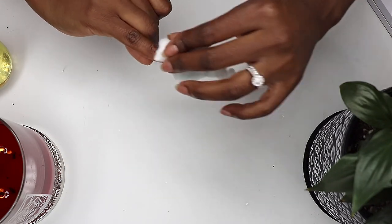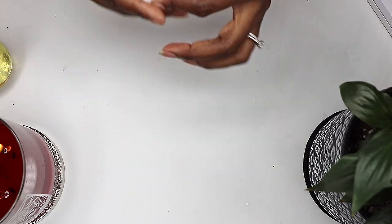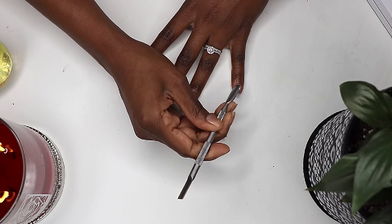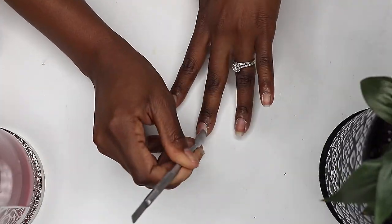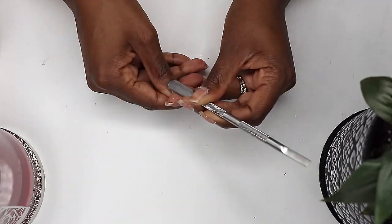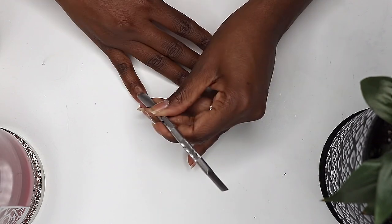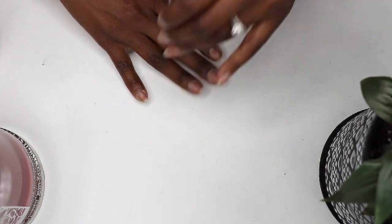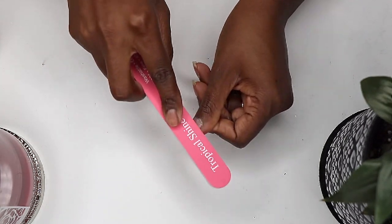I start with nail prep. I remove any nail polish from my nails using a cotton swab and a bit of nail polish remover. You want to make sure the natural nail is clean and free of dirt and oil. Then I push back and shape my cuticles. I'm using a metal cuticle pusher which I've grown to really like. The metal cuticle pusher is easy to clean and disinfect and it's easy to use.